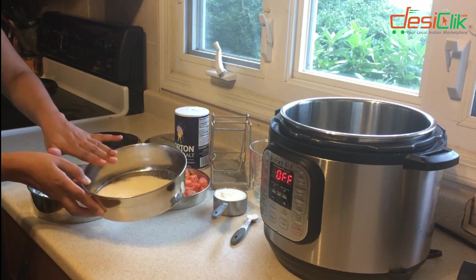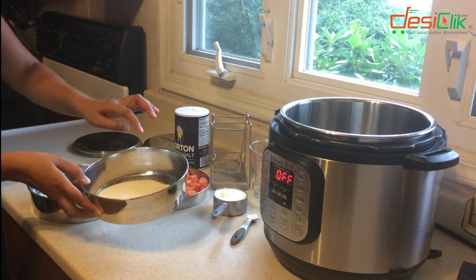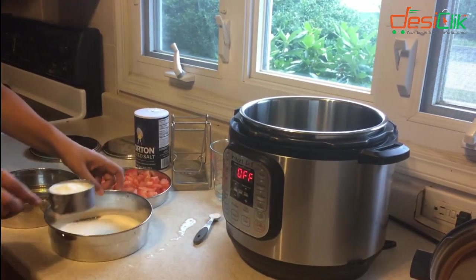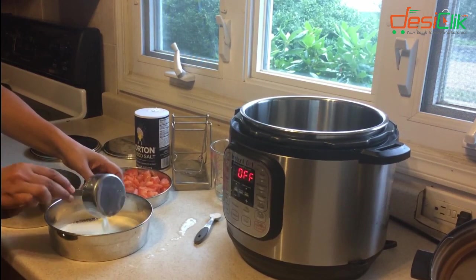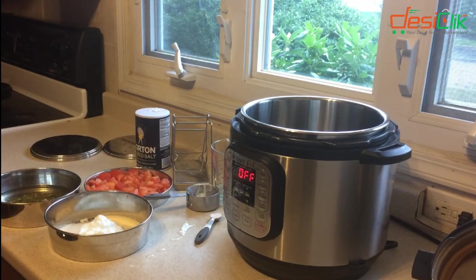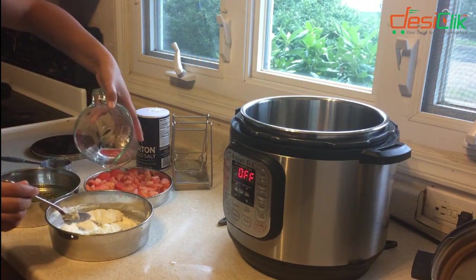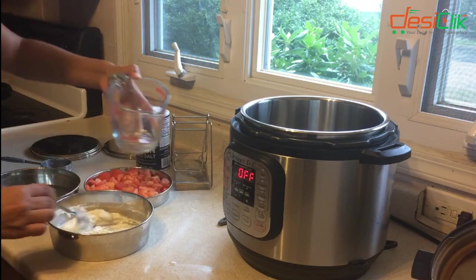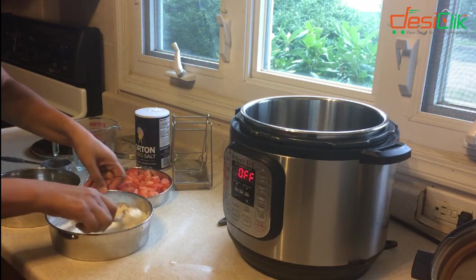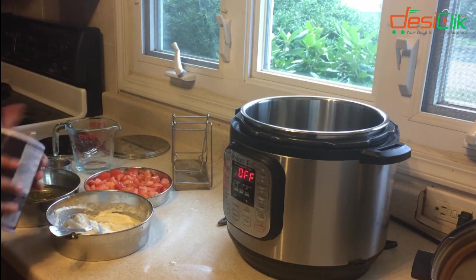Half a cup of cream of wheat I've already put in here. I'm going to be using this to make Topla. I sprayed the pan with a little bit of cooking oil, and now I'm going to mix in half a cup of yogurt. The batter for the Topla is a little too thick so I'm going to add in a little bit of water to get the right consistency. And now I add in a little bit of salt according to taste.